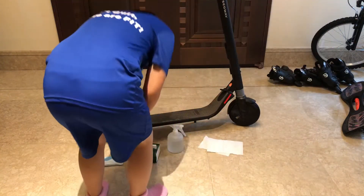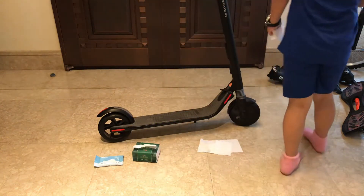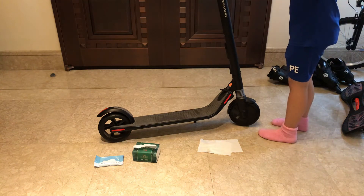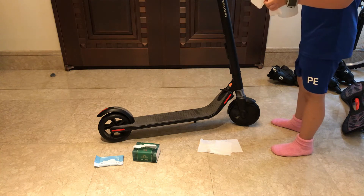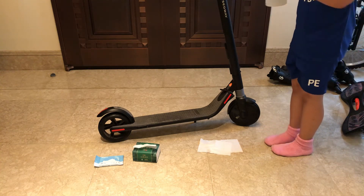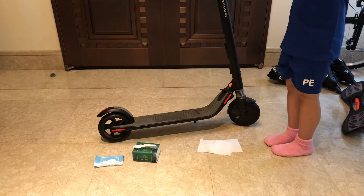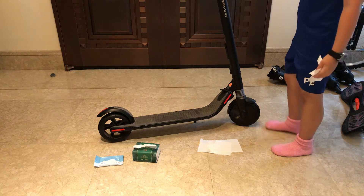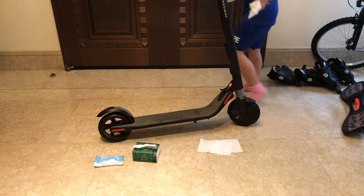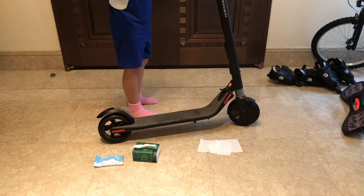First, grab your spray water and some tissues on the side. Spray it down and wipe it. There are also some screens here — make sure to wipe those too.